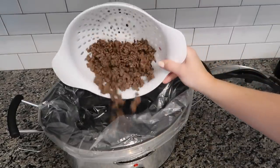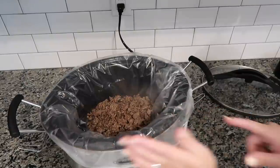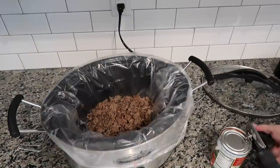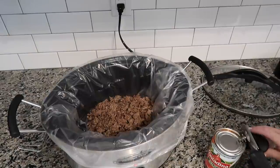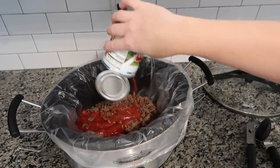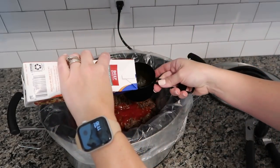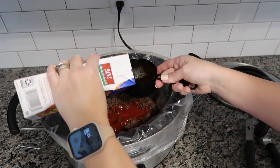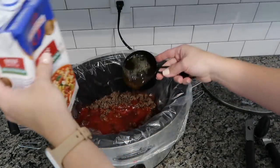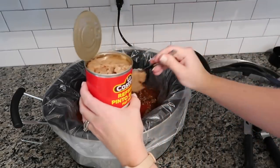I've got my ground beef — I drained it, by the way, using 93% lean. I'm throwing it in along with my tomato sauce. I opened the wrong can — I was supposed to do a 15-ounce can but opened the 8-ounce, so I'm saving that for another recipe and using the 15-ounce instead. Then I'm doing two cups of low sodium beef broth.